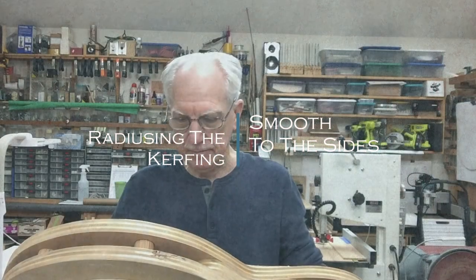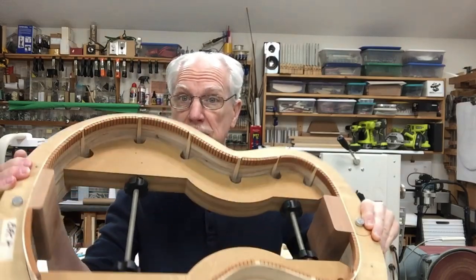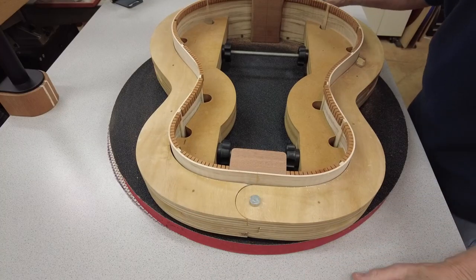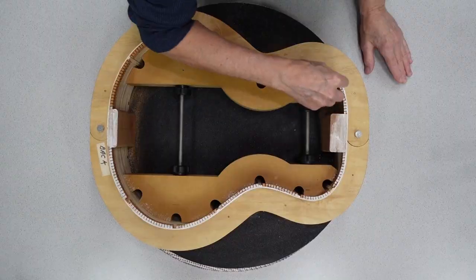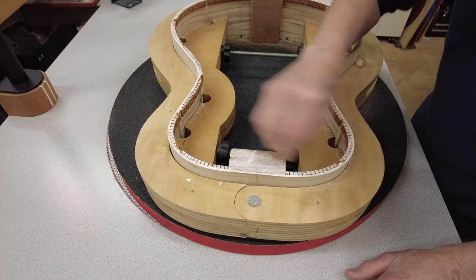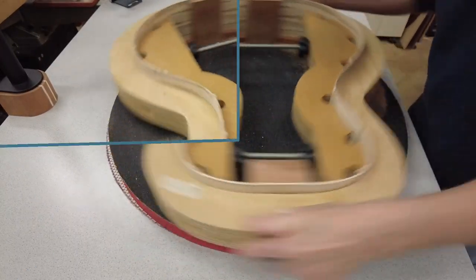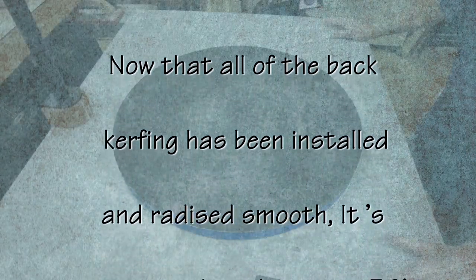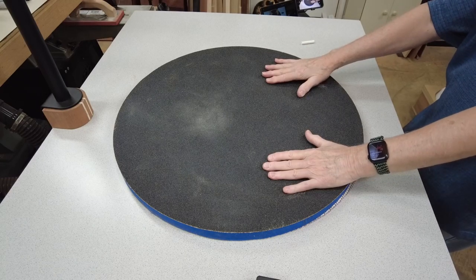Radiusing the kerfing smooth to the sides. I've gotten all the kerfing glued on the back all the way around. Now all I've got to do is do the final radiusing of the back. I'll chalk this up a little bit all the way around, and that will let me know where I'm missing a spot. I've got a little low spot right there. Back to the sanding — just a few little more spots need some work. Now that I've gotten the back radius to its 15-foot radius and all of the kerfing on, it's time to turn it over and swap over to the 30-foot radius, which is for the top.